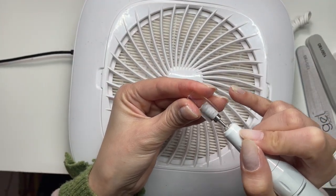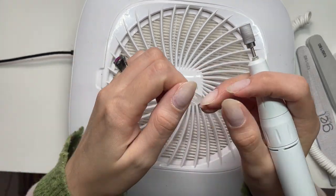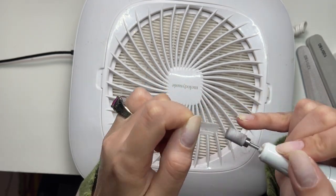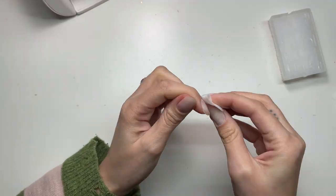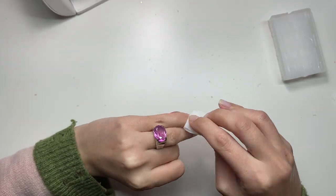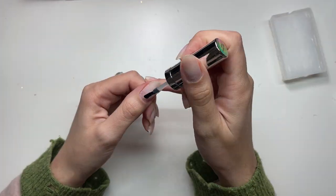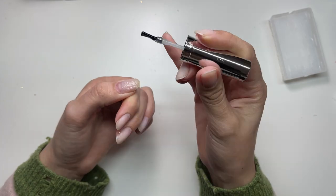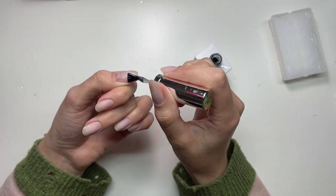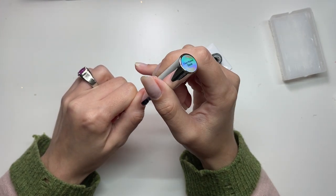I'm prepping my tips - shaping around the cuticle, etching the inside of the tips, and also filing the outside to make them thinner around the cuticle area. Then I'm wiping down my nails. The product didn't say whether you need to apply a base coat, but I assumed you do, so I'm going in with the gel bottle rubber base - a thin layer applied to all my nails - and curing it before moving forward.